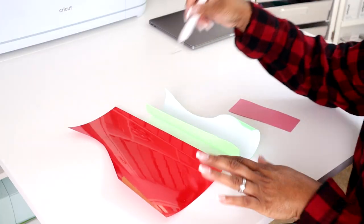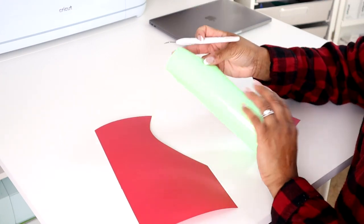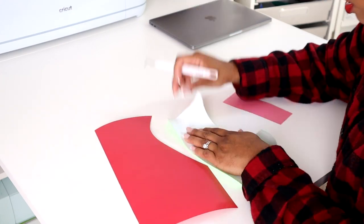Okay and then all I'm going to do is just weed the letters around. So I'll start with this one.